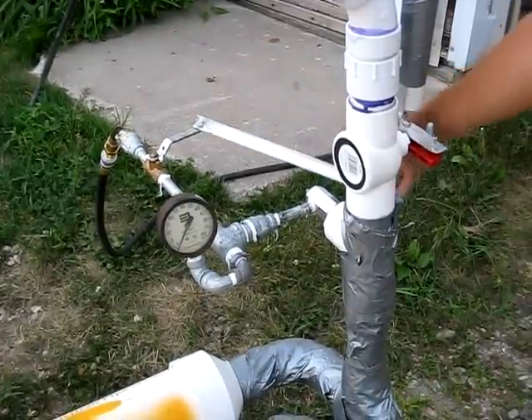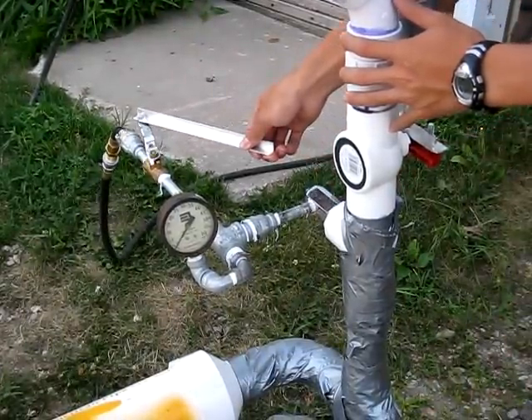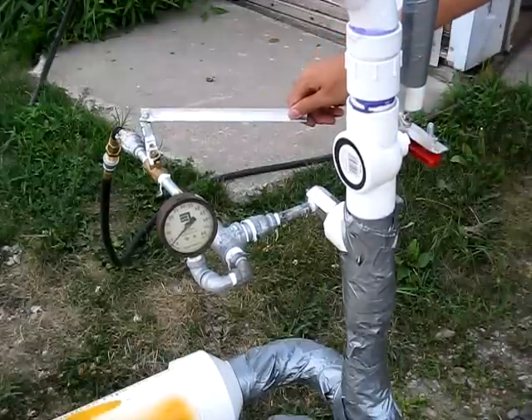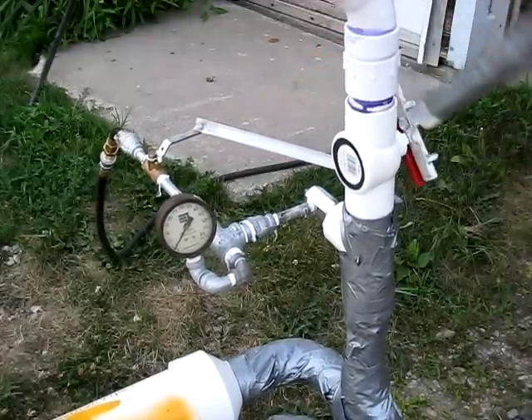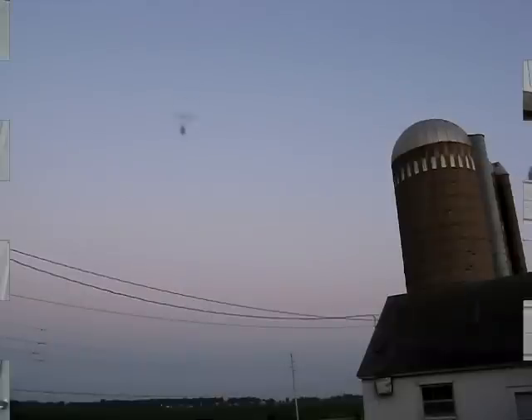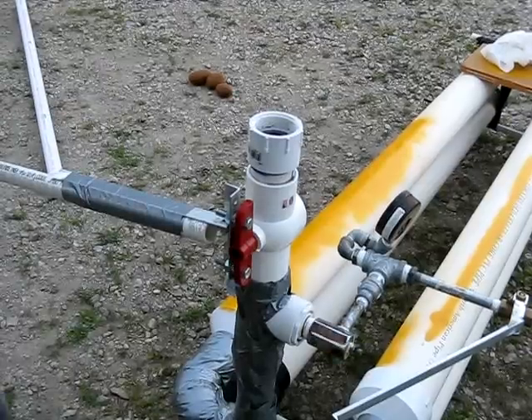Let's give it a try. Open the valve here — five pounds of pressure and we'll open the valve. So what we did here...